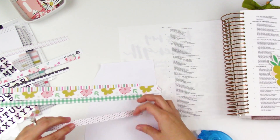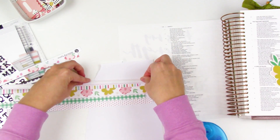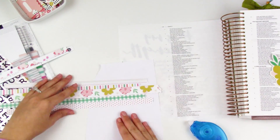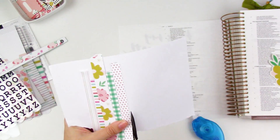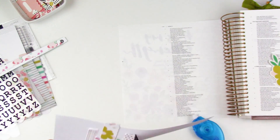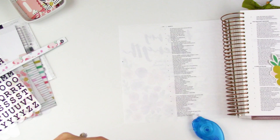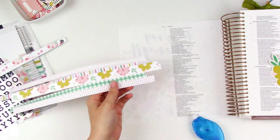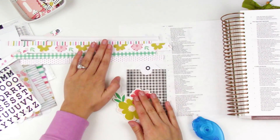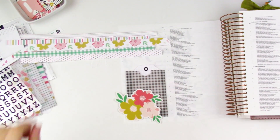I am journaling in Isaiah 41:13, which says, "For I am the Lord your God who takes hold of your right hand and says to you, do not fear, I will help you." This is the verse that goes along with the devotional for today. My title is going to say "What is Brave?" since that's the title of the devotional. On screen you can see I'm just cutting away any excess copy paper from the back of those branding strips.